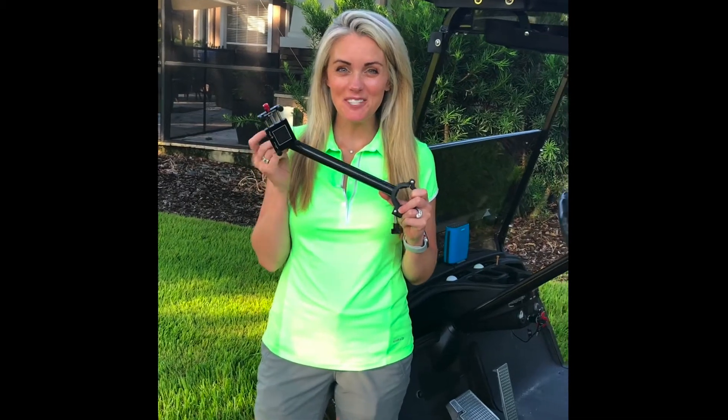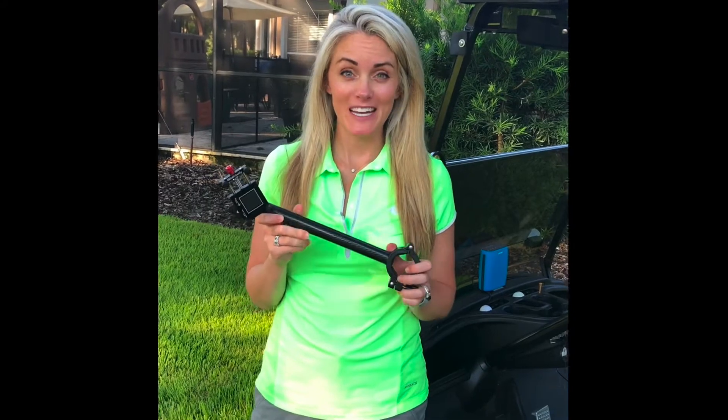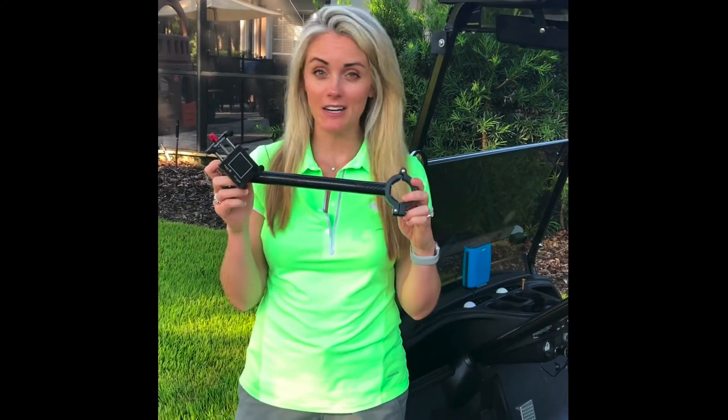Hello, proud new owners of your Shaft Caddy! I'm going to walk you through a really quick and easy installation. Your Shaft Caddy is going to come in the packaging already assembled — no assembly required by you.